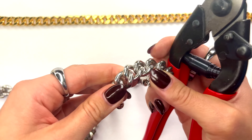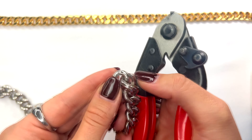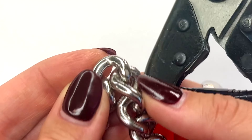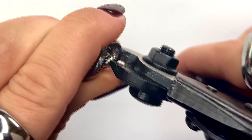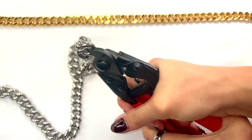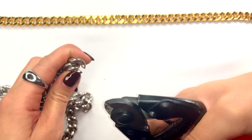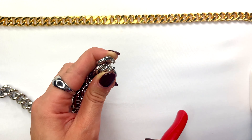What you want to do is grab the link that you want to cut. As you'll notice, most chains are not soldered, meaning they have a slight opening within the chain. Put the tip of your plier exactly where that opening is. Once you have your cutter set in that section, press down with the cutter.